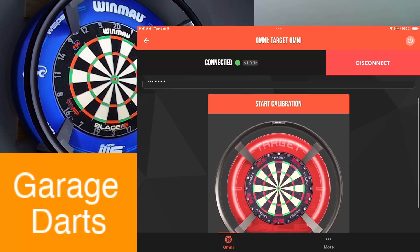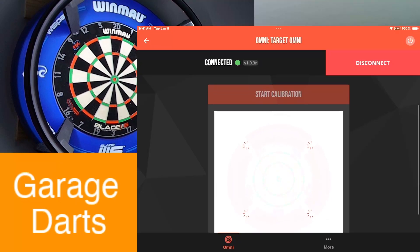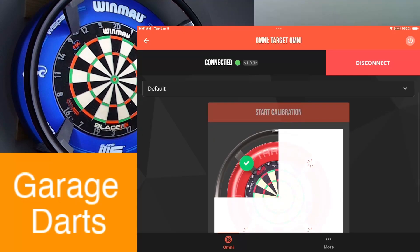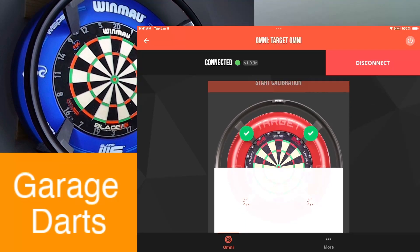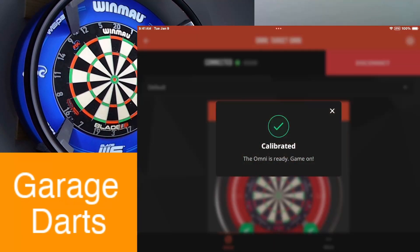We're connected. We're going to hit Start Calibration — it takes four sections. One section is done, two, three, and four. Should pop up a notification — there we go, it's calibrated.